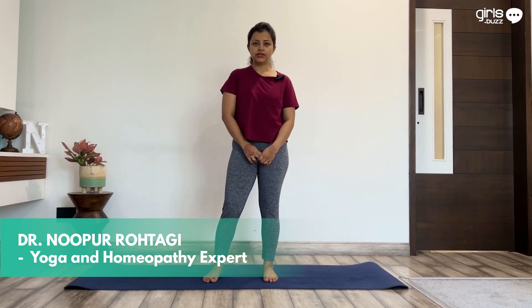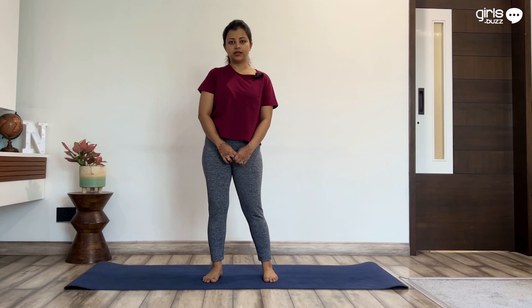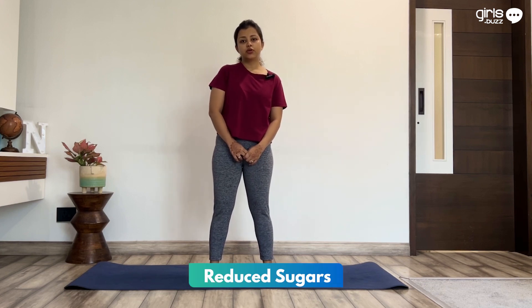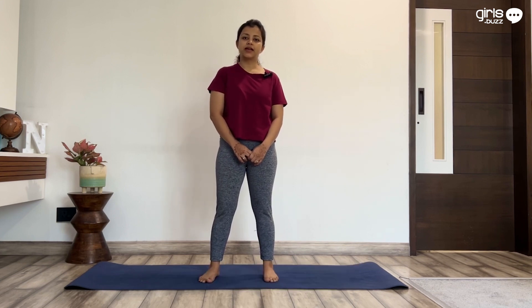PCOD is so common these days and it's just because of unhealthy habits and lifestyle. PCOD can be easily reversed by making these three very important changes. First is reduce sugars and carbohydrates. Second is avoid processed food completely. Third is exercise regularly.